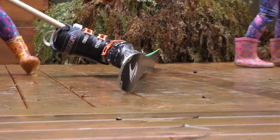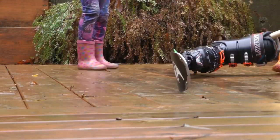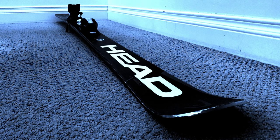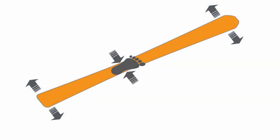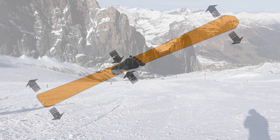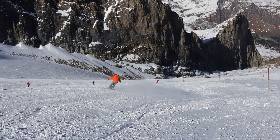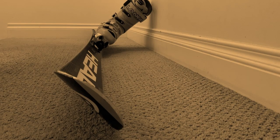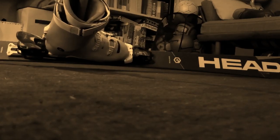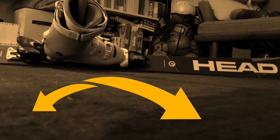This is how it works: skis are typically designed with sidecut — they're skinnier underfoot and wider towards the tip and in the tail. When the ski is tipped over on edge and pressure squishes it against the snow, the ski bends into an arc.